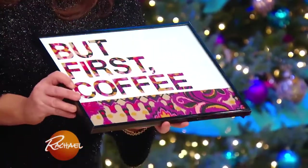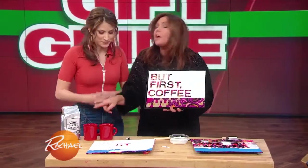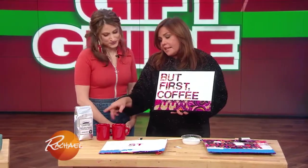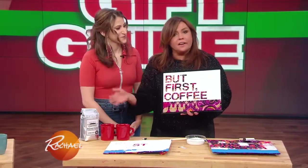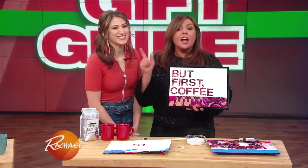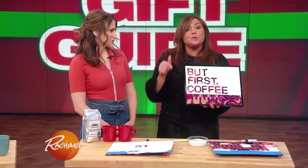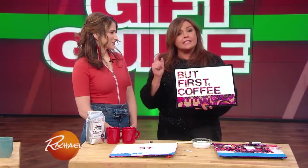And if you wanna gift it, you can gift it with some coffee or a mug — that's really cute. You just put it with a couple of mugs and the coffee, and that's super cute. Thank you so much to Dylan, and you can catch her and more of her great ideas on HUTV's You Wish You Lived Here, every Sunday on Snapchat.